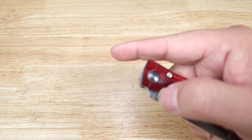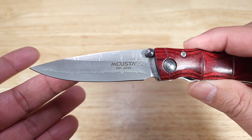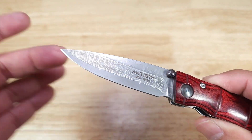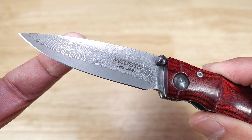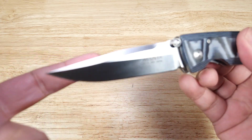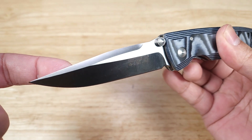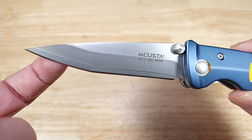As far as blade shapes go, you're going to get one of about four that I've seen. There's what I consider a drop point — it's really thick on the top, but some websites call it a spear point. Then something more like a true spear point. This is their version of a clip point with a beautiful swedge — absolutely gorgeous. And then the last variation is on the Katana knife itself, which is kind of like a Tanto.